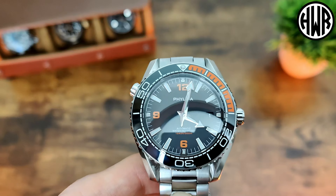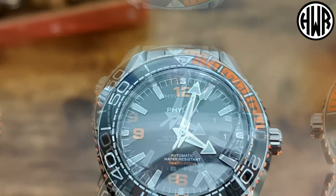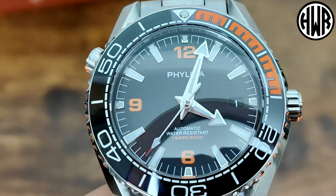I've got a quick zoom in on the dial. We've got applied indices, and I do like that color-matched date window at the three o'clock. All the text is just printed, and then we've got really nice proportions and finishing on those hands — nice high polish. If you're not keen on this black and orange one, they do also do an all black version.